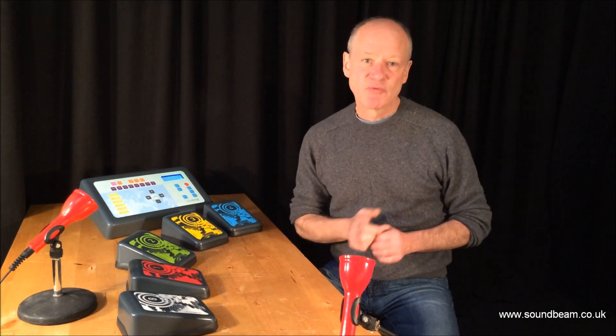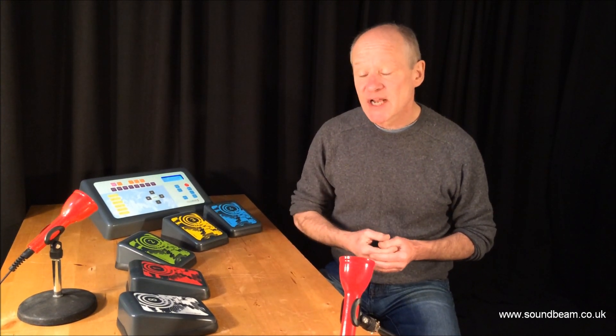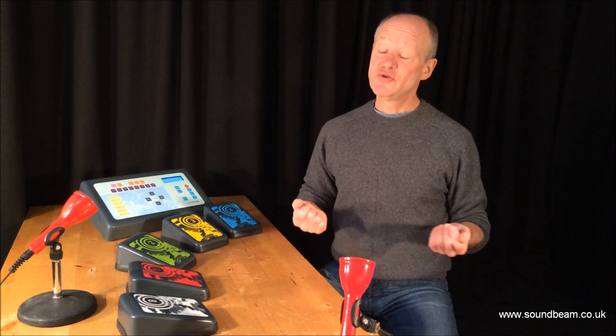I hope it's clear already that this is an incredibly accessible way into making music for people of all ages and abilities. If you want to make it a bit more challenging, we can also use it to play tunes.